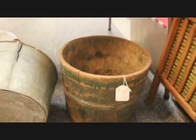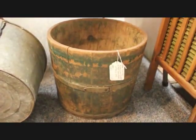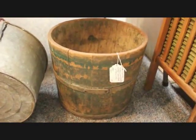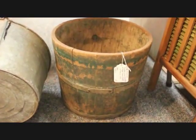I have sitting on the floor here a nice early wood bucket. This one has its original green paint, as you can see — a nice size, a large primitive piece. This one is going in for $69.